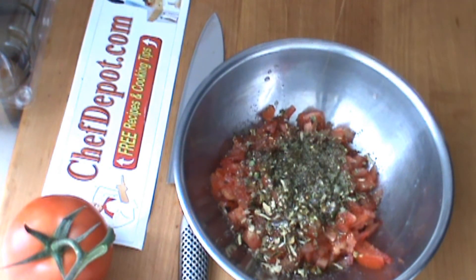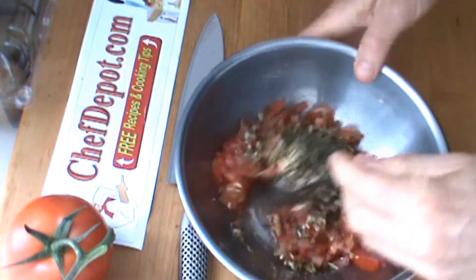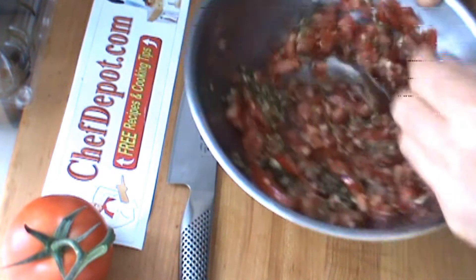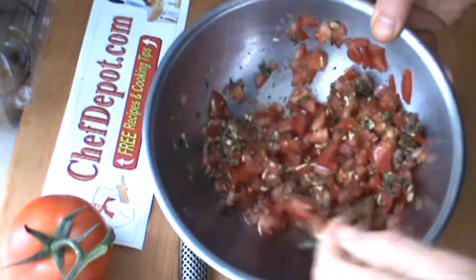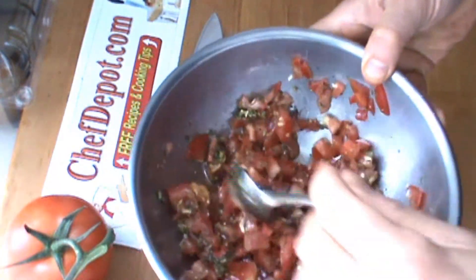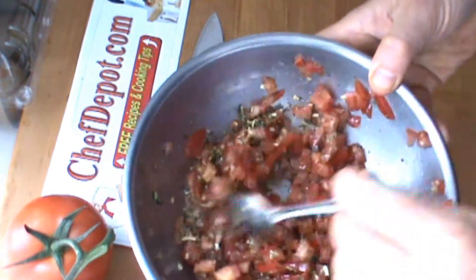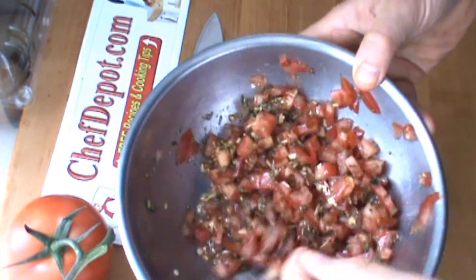And we're going to mix it up. We're going to taste and adjust the seasoning. That's it — so simple. Fast, fresh salsa. The tomato juices are going to soften up these dried herbs and seasonings and quickly make it into a nice smooth mixture.